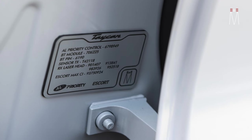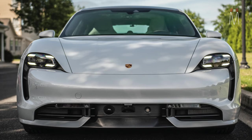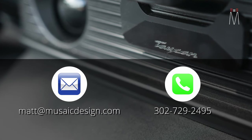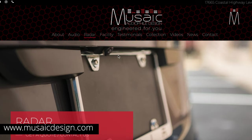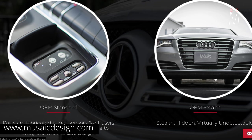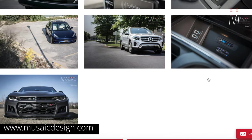As far as ALE Priority goes, when it comes to laser shifting they do it better than anyone else in terms of how the units work and perform against some of the hardest guns. So if you're looking at getting one of your cars done with something similar, we can talk about it — here's my number followed by my email address as two great points of contact. You can also check out our website musaicdesign.com, which shows a lot of the different cars we've done and how we've integrated them.